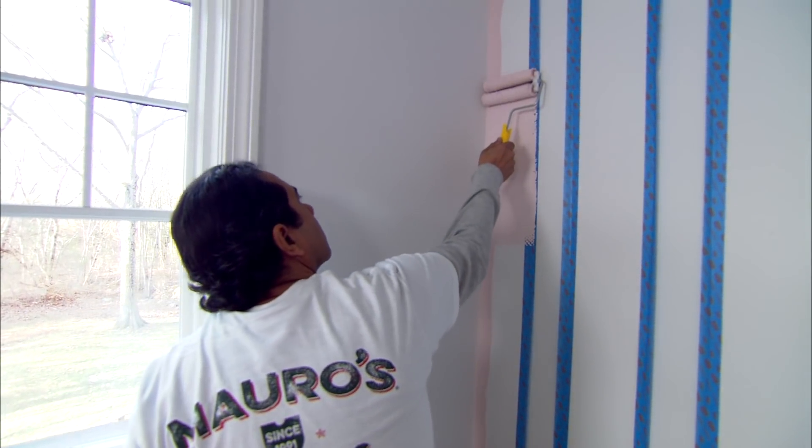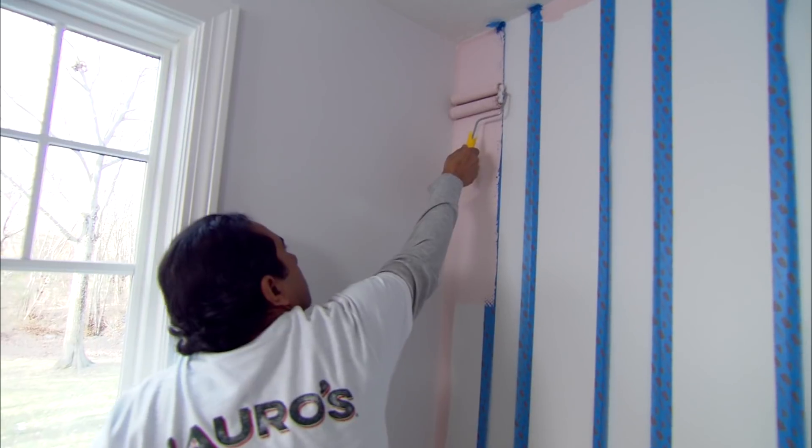First we cut in by brush. Now I'm going to roll the fills with my double roller. The first one, we spread the paint. The second one, we'll smooth the whole thing out.